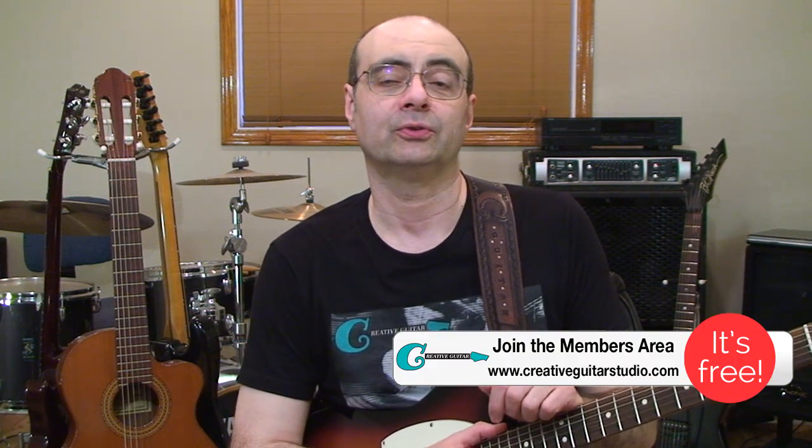If you found this video helpful, make sure you leave your comments and a thumbs up below. If you're looking for a step-by-step guitar program with real tested methods — not just random YouTube videos — it's all available at creativeguitarstudio.com. There's a full beginners program, intermediate, advanced, and tons of electives like acoustic guitar, soloing, technique, ear training, and music reading. I've been teaching this course since 1996, so there's a great track record behind it. Turn on notifications and subscribe to the channel.